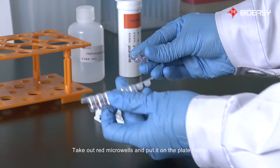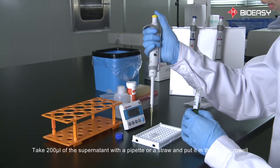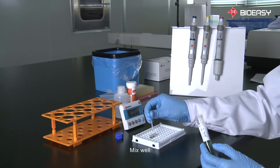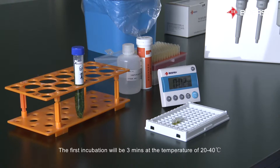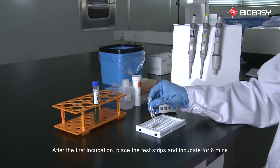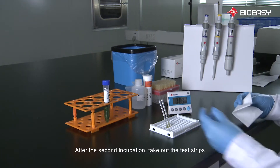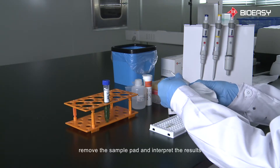Take out the red microwells and put them on the plate holder. Take 200 microliters of the supernatant with a pipette or a straw and put it in the red microwell. Mix well. The first incubation will be three minutes at a temperature of 20 to 40 degrees Celsius. After the first incubation, place the test strips and incubate for six minutes. After the second incubation, take out the test strips, remove the sample pad, and interpret the results.